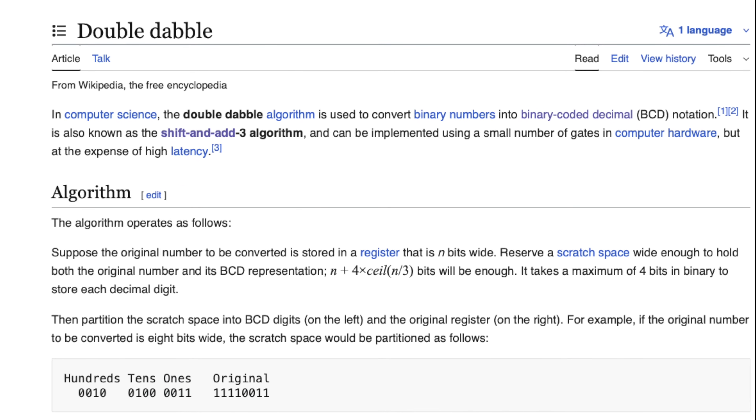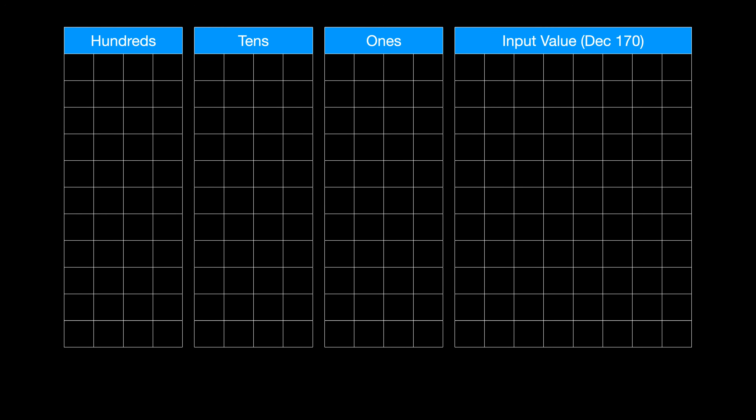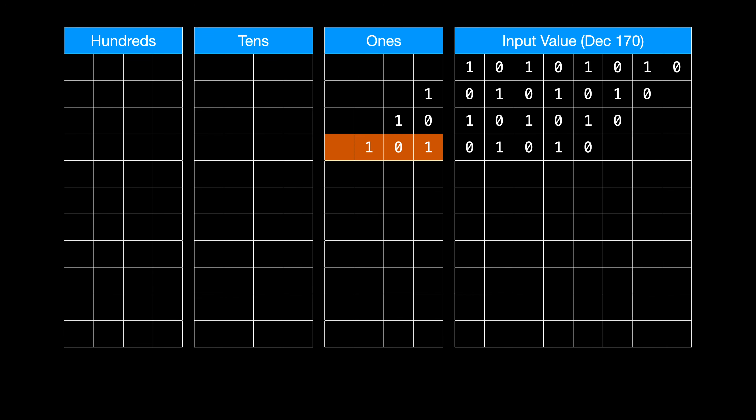This method of converting binary numbers to binary coded decimal is known as double-dabble. Since an 8-bit binary number can be as high as 255 decimal, we'll need columns to capture the hundreds, tens, and ones values. We start by putting our initial binary value on the top right. The algorithm starts by shifting the binary value to the left, with the leftmost bits being carried to the next column. This shifting is repeated until the value of any column is 5 or greater, and if that happens, 3 is added to that column's value before the shifting process continues.